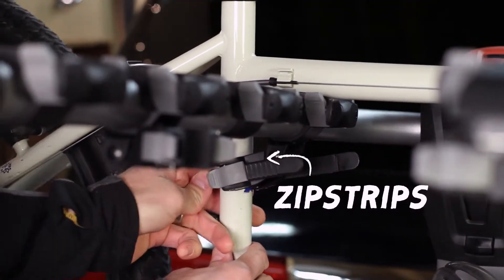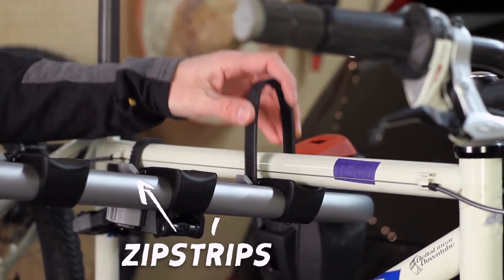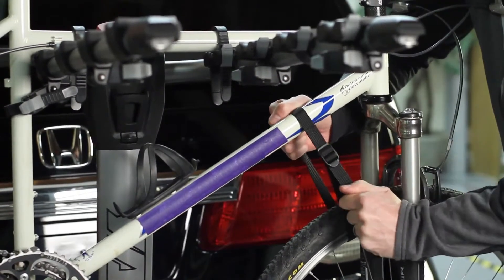Install three of our all-new zip strips per bike. Then use the accompanying safety strap per instructions to secure the front wheel to the bike before heading out on the road.